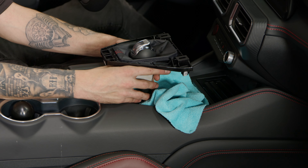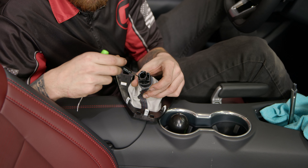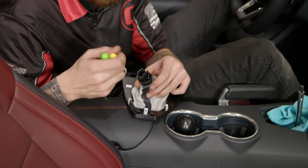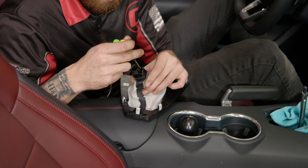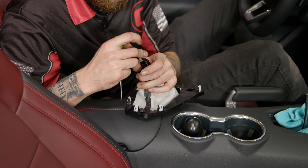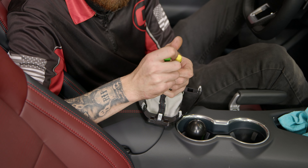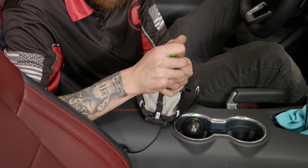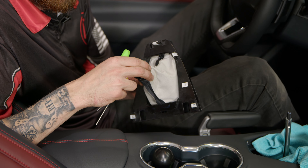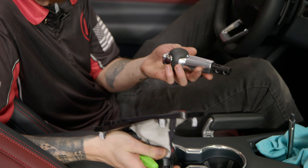After you remove the two Phillips head screws, you can pull the shifter off. Inside the bottom of the shifter, there are going to be two black tabs that you're gonna wanna push down simultaneously to release the locking clip. After you do that, you can separate everything. It's a little hard to see so I won't be able to get a good camera angle, but once you get both sides to release, you can separate the shift boot from the actual shifter itself.